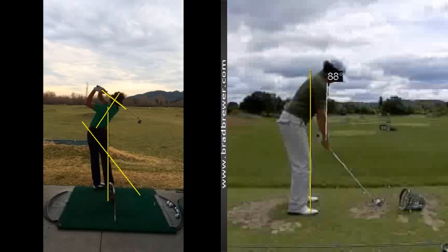Similar to what we see here with Rory. So you work on those simple basics, and I think you'll find your ball striking even more consistent. Until next time, happy golfing.